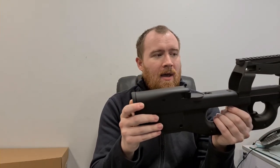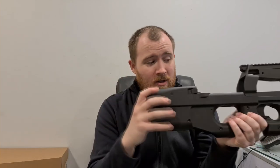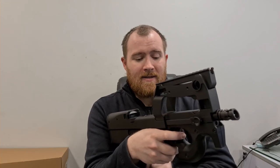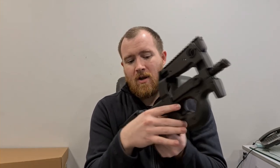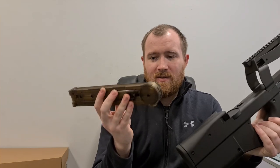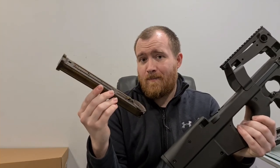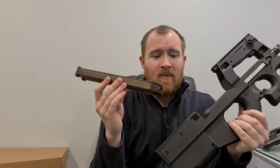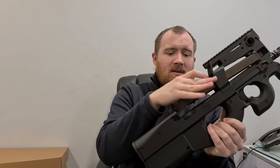Empty mag detection is a really welcomed feature on this gun. As soon as you're empty, the gun stops firing — it's a visual and audible change because you'll be firing and all of a sudden the gun just stops, which clearly indicates your magazine is empty. You take one out and replace it. There's no firing it afterwards trying to figure out whether you're empty or have a jam, because with a lot of the early P90s the magazines would jam — especially the high caps and the mid caps. I think Silverback did a mid-cap that always used to jam up as well. But with this it's transparent and you've got 200 rounds. The gun will cut off when the magazine is empty.